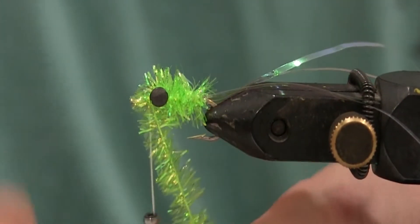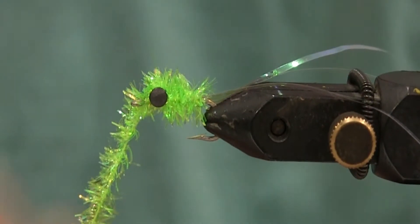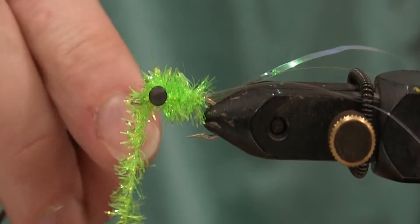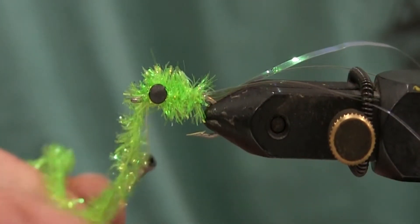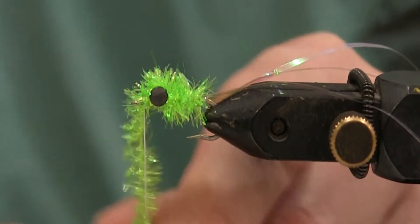And you can do a little figure eight, whatever you want to do. You can start back by the bend and wrap it up. You can wrap it one or two times around the eyes. And just cut your thread like that, then just cut it off.